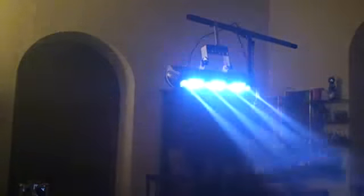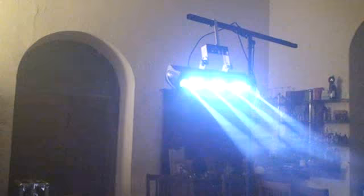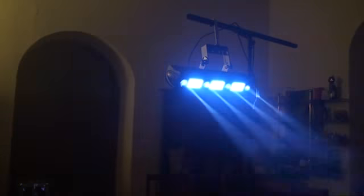In this video we're looking at the ADJ Fusion FX Bar 3. This particular unit only has white light — they're all LEDs. We have four LED pin spots: one at either end and two in the center. In between the pin spots you've got banks of LEDs, which will almost act like strobes as well. Being only white LEDs with no colors, it may not be for everyone, but if you want to fill a big area with white light, this will do the job.